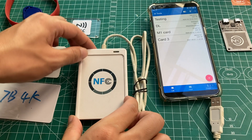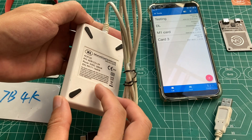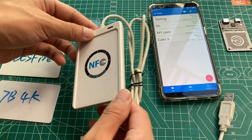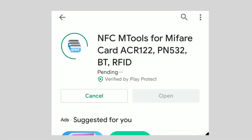Hey guys, it has been a while since the last update. Here is a simple video to show the latest features of the m2s app working with the ACR122U reader. First of all, install the latest version of m2s from the Google Play Store.